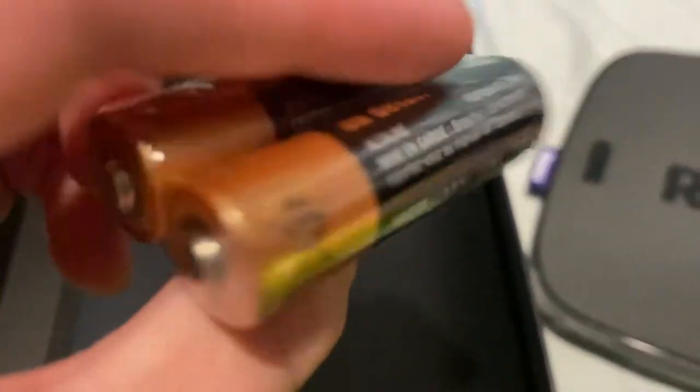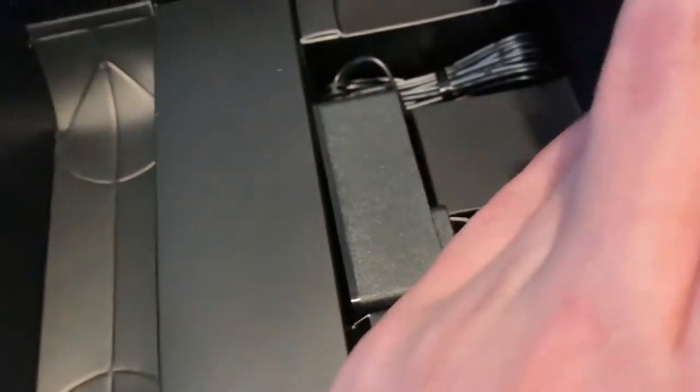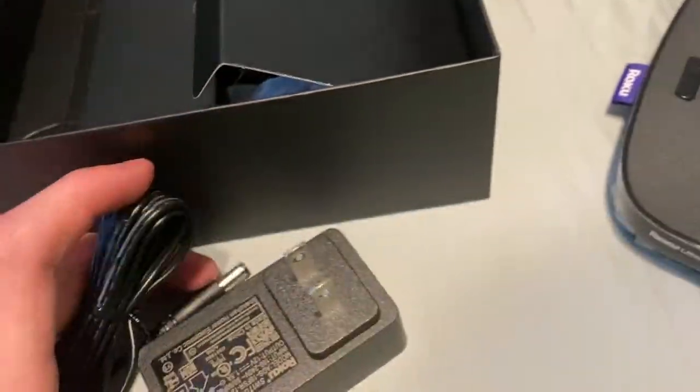In here we get two what look like Kirkland double-A batteries. I'm not sure if this is actually illegal for resale — I think it says somewhere in the box, so I'm not sure. And we have the AC adapter.